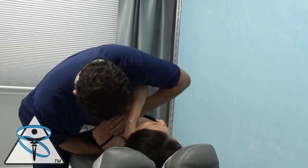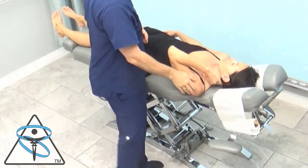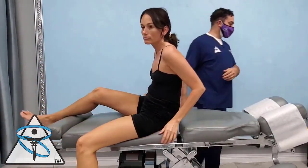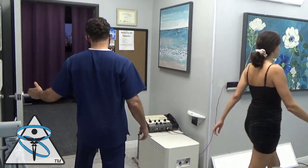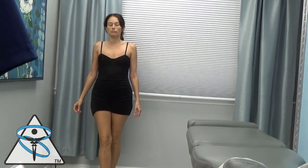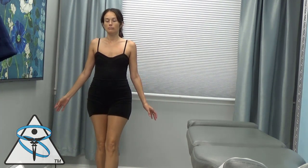Here I want to adjust her left shoulder for cerebellar inputs. Push up — okay, go walk for me again, and then I'm going to recheck your balance. I want to go back and recheck the doc's balance. She gets off to a little bit of a shaky start, but overall it's improved.